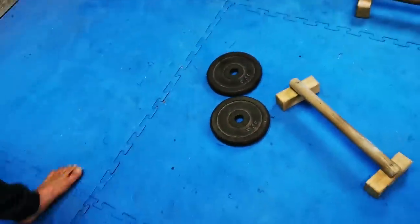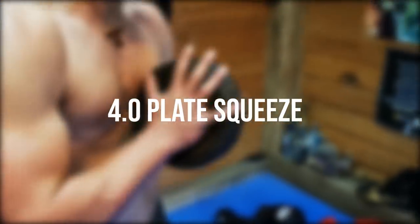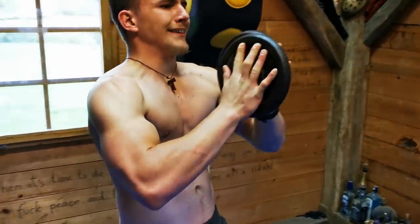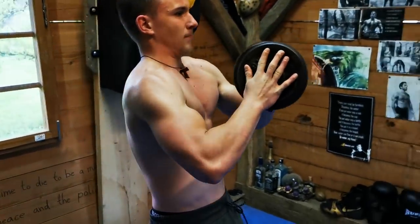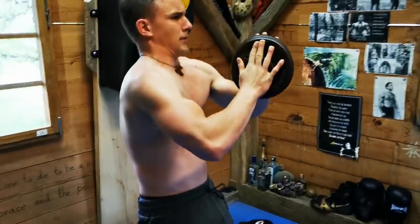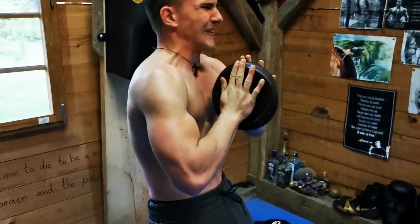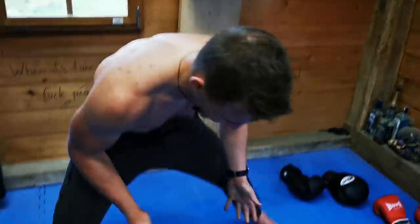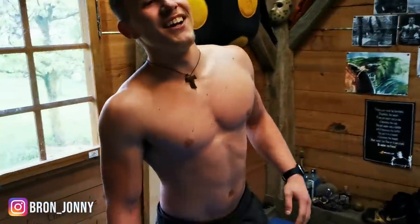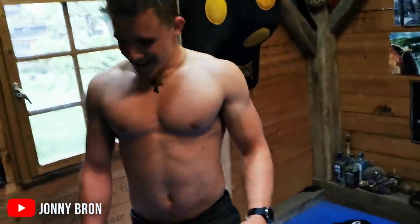And now the cherry on top — grab two five-kilogram plates. We're gonna squeeze them together, lean a little backwards, and just move them back and forth. You don't have to extend the arms all the way — about here, then back. This is the finisher, about 10 reps. Make sure the plates don't fall — keep your footing a bit wider so you don't want them falling on your feet. Slow, slow, slow — chest achieved!